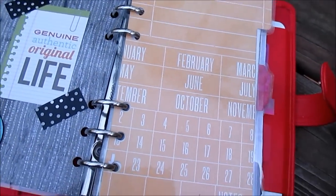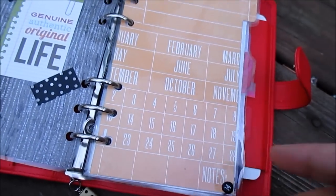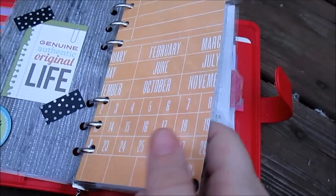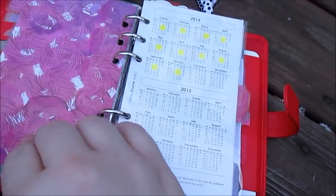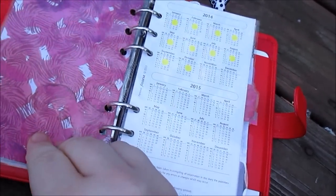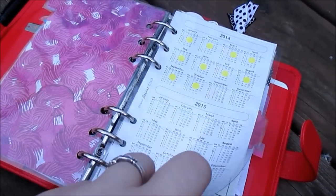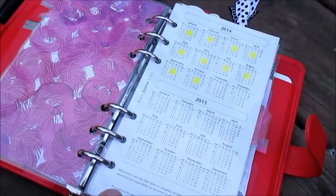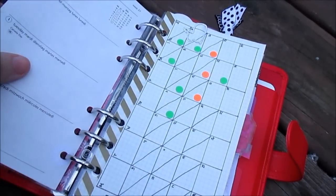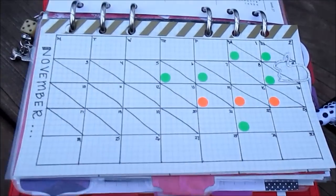My first divider is obviously for my dates or diary, whatever you want to call it. This paper just had calendars on it, so I thought it was fitting — it's a bit chopped off so you don't get the full effect, but I like it anyway. Each paper was double-sided, so I didn't have to do that added step of double-siding it. I still have my year-at-a-glance from Filofax, and I'm still getting used to the vertical weeks but I'm sure I'll get used to it eventually.